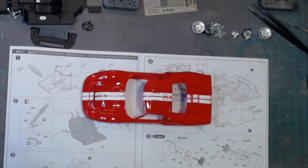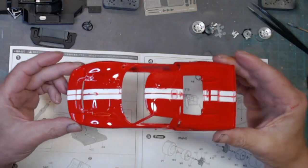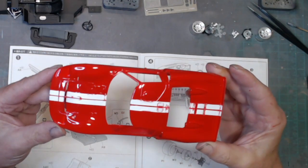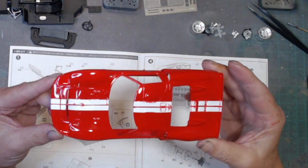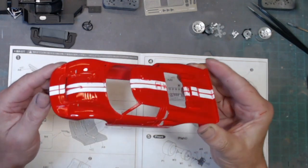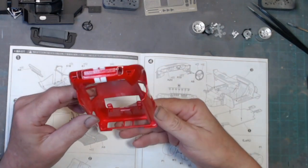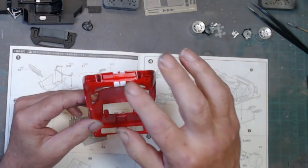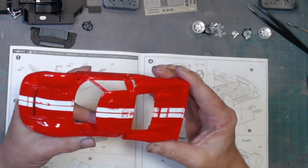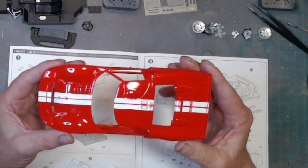There you go — got that lovely gloss finish on the body, looking very shiny, and look at the state of the stripe. All that bleed, so that's quite a mess. I really only have one more option with this — yeah, even under here, terrible. This has got to be stripped back down to bare plastic and I need to start again.